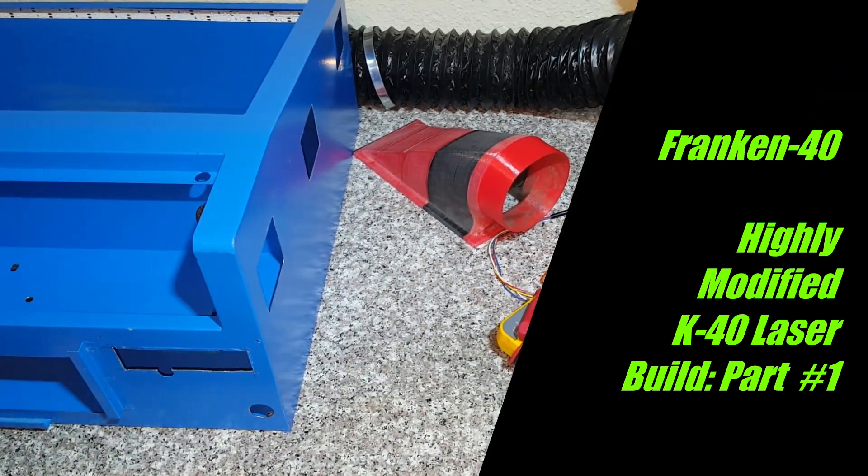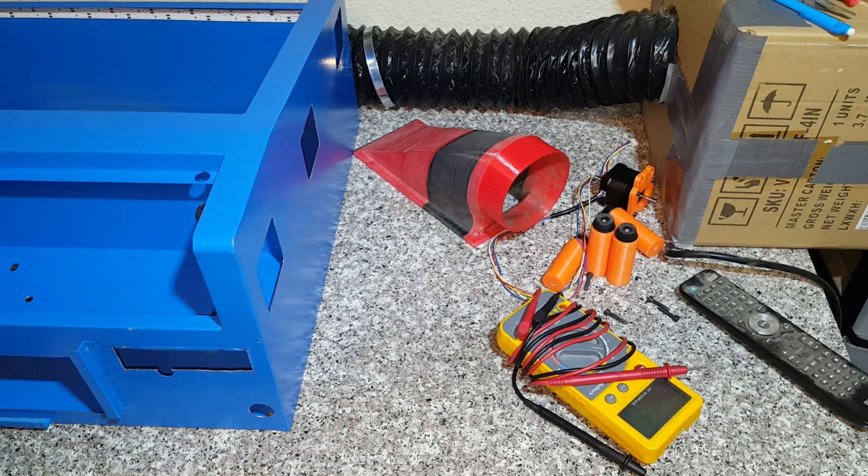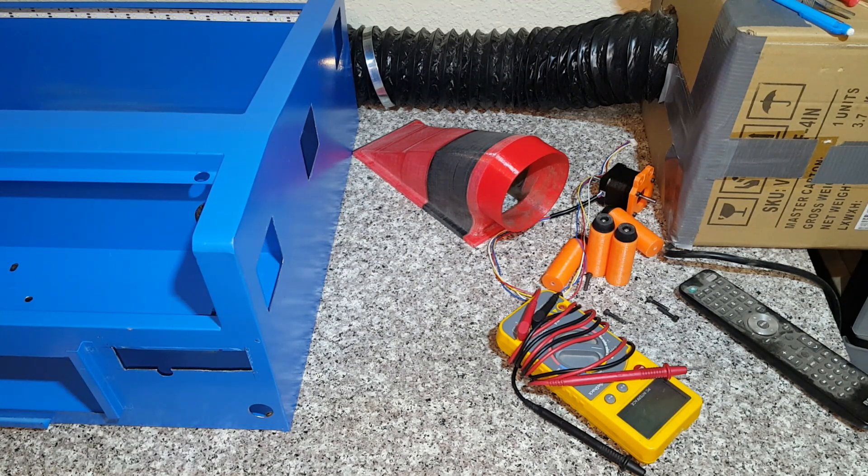Hey everybody, this is Bill over at Little Airfoils again with another video of the Franken 40 — a highly modified K40 laser. If you've seen the other video, I've gone full monkey with this thing. There's not much I haven't done. I tore it all down the last couple of days to make a couple more modifications. I know everybody's been wanting the STL files and bill of materials, and I was going to do a write-up, but I hate writing up manuals even for my laser-cut airplane kits.